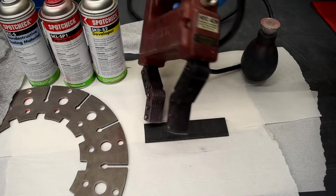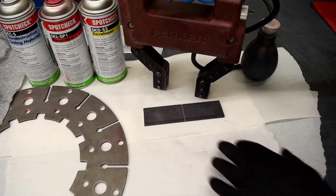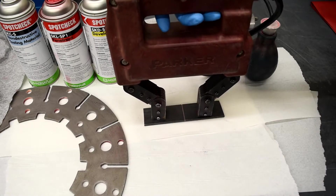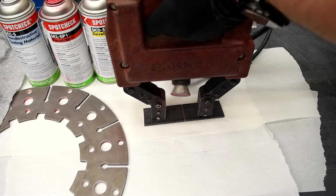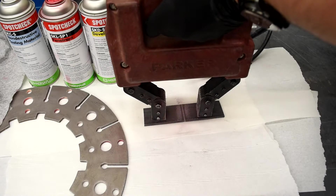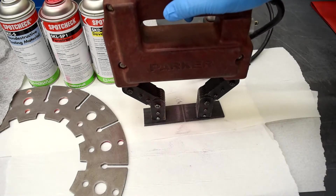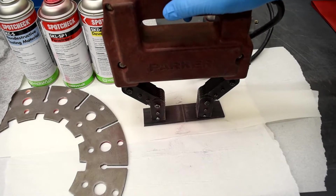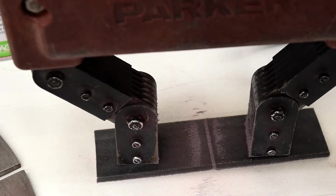I've now changed it to alternating current. The procedure is the same — place our yoke on the part, sprinkle the filings, and you can see that the filings have gathered at that crack.